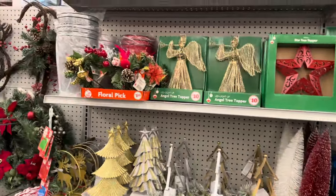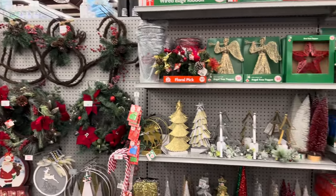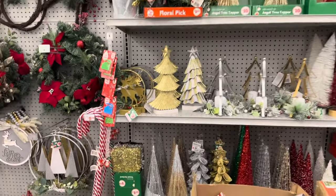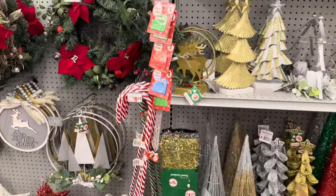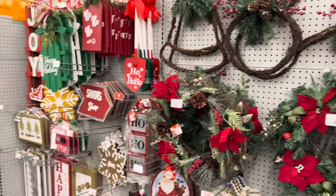That is it here at Family Dollar in their Christmas decor section. I hope you guys enjoyed this video — if you did, give me a big thumbs up, subscribe to the channel, and please share my content. I appreciate you all and I'll see you in the next one.